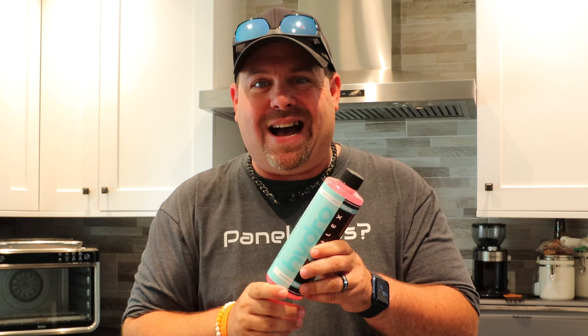Thank you so much Hydrosilics — I'll drop a link to all of this stuff in the description below. They were also kind enough to send a coupon code: use code LOCKETT — L-O-C-K-E-T-T — to save 20% off anything you buy from Hydrosilics. Link in the description below.